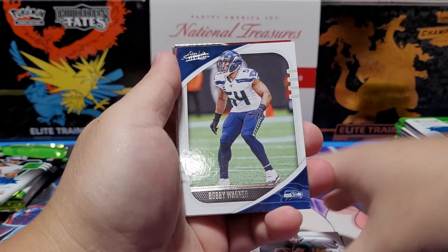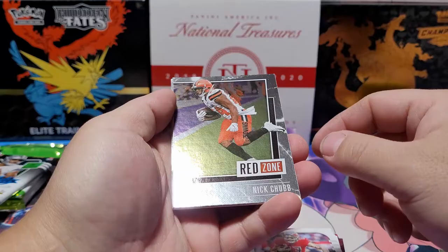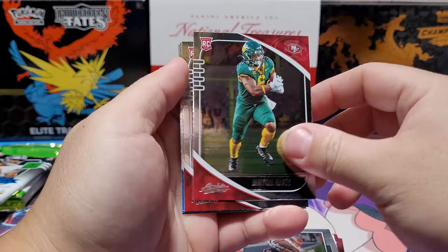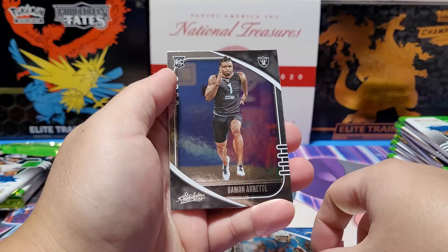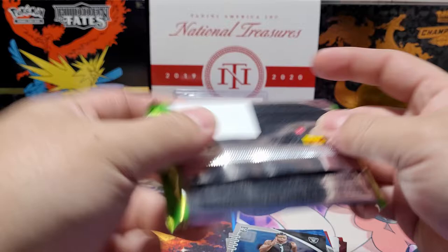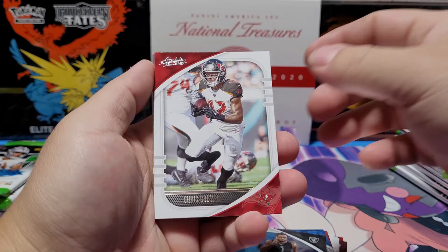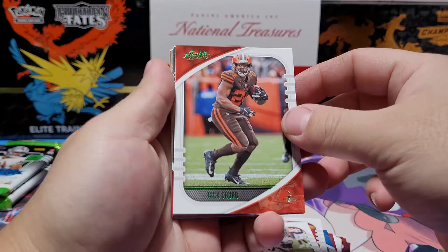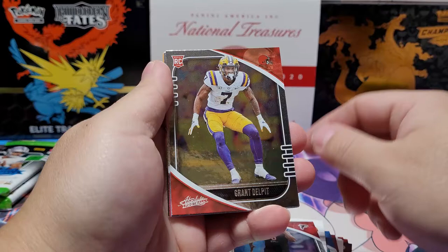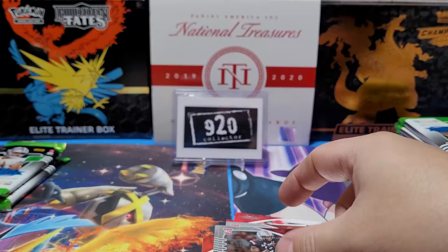No quarterbacks yet. Gardner Minshew — looks like the Jags will be getting Trevor Lawrence. Bobby Wagner, Mike Evans, Nick Chubb Red Zone. Charvarius Ward, Mecole Hardman of the 49ers, Antoine Winfield Jr., Joshua Kelley — had two good games at the beginning of the year then fell off. Damon Arnett — defensive back, don't think I've seen this guy. Chris Godwin, Travis Kelce, Anthony Miller, Nick Chubb again — a lot of Chubb cards. Marlon Davidson, Grant Delpit, Tua Tagovailoa — good rookie, keeping that one aside — and Javon Kinlaw.